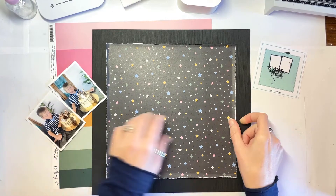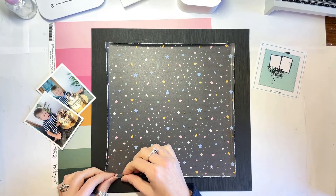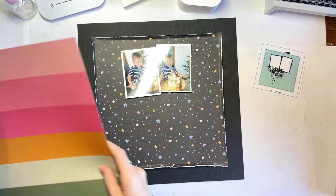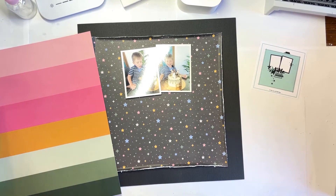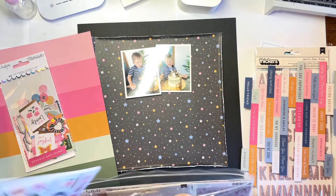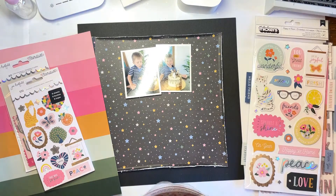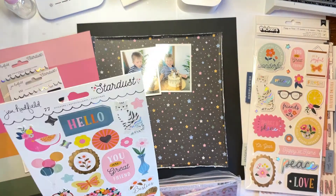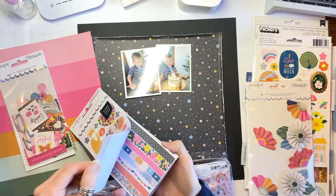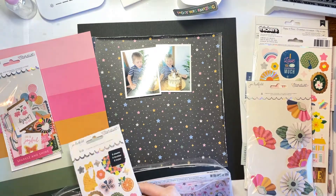So I went for a black border — quite dark and a bit unusual for me. But I love how this turned out. The plainness around the outside gives the star print in the middle space to breathe, so I'm really happy with how that looks. Off camera I go and stitch around the outside edges three times with a black thread, just on the machine.